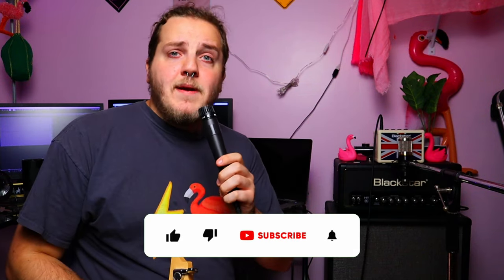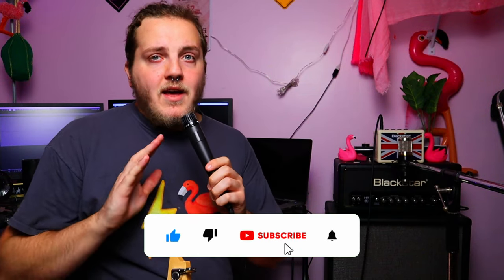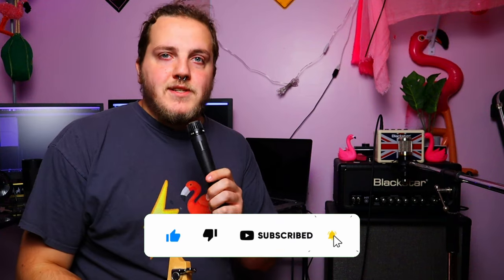Hey everybody, my name is Jonathan. Thank you guys so much for tuning back in, whether you're a returning viewer or a new viewer. If you're a new viewer, make sure you hit the subscribe button, hit the like button, all that kind of good stuff. Check the links in the description — I've got stuff down there for everybody.